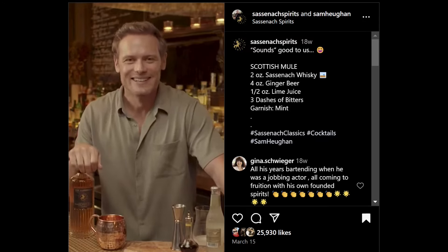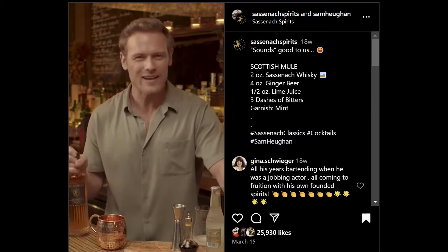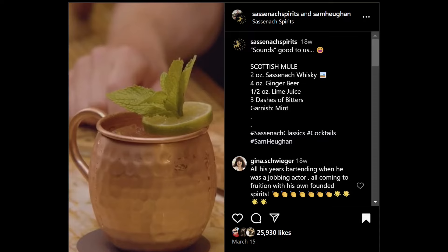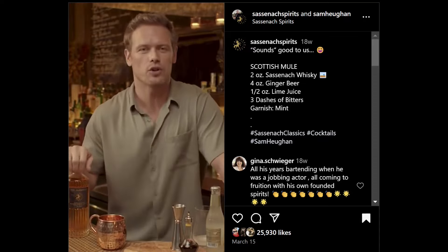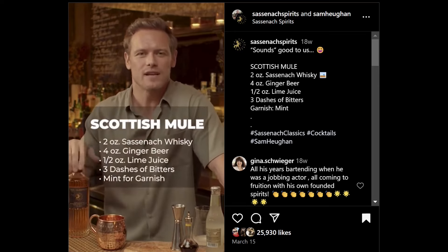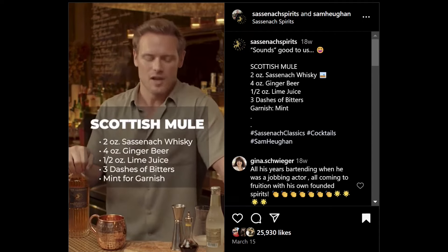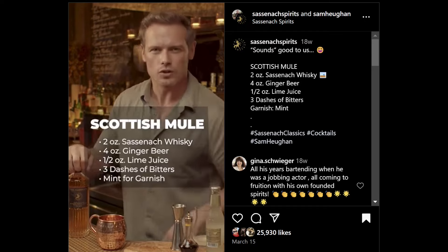Welcome to Sassenach Classics. Today we're making the Sassenach Scottish Mule. Why is it called that? Well, once you take a little sip of this delicious cocktail, you make the sound of a Scottish Mule — you might hear that at the end. So for your Scottish Mule, you're going to need two ounces of Sassenach whiskey, four ounces of ginger beer, half an ounce of lime juice, three dashes of bitters, and you're going to garnish it with a little bit of mint. Let's make the Scottish Mule.